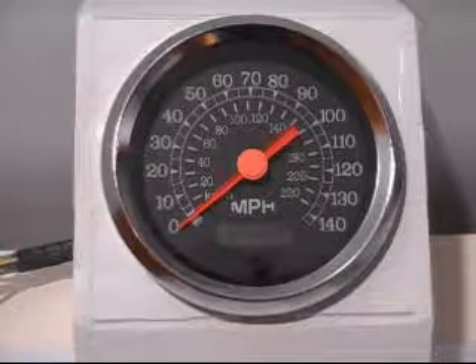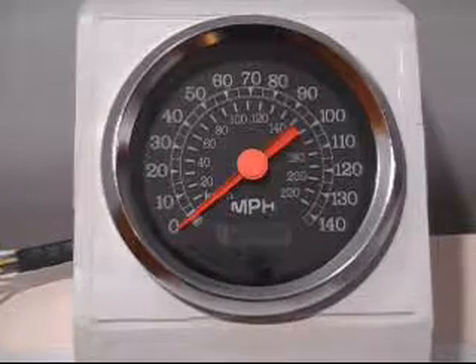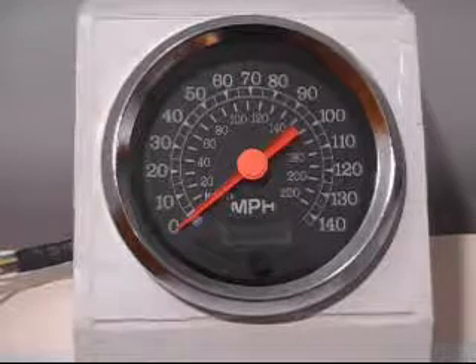This is your new programmable speedometer — very easy to set up, very reliable. We've been using these for years.